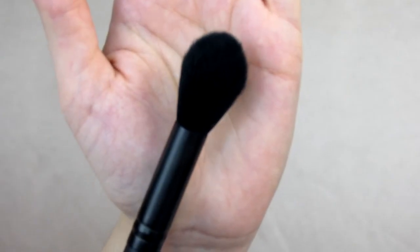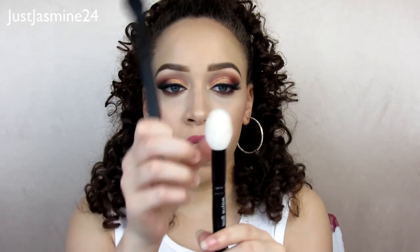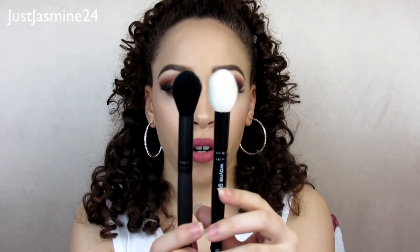The F25 is the plush highlighting brush — it applies and blends out cream or powder highlight for subtle or blinding shine. I love using this for highlight. It reminds me of another brush I have but this one is bulkier and fatter. It is a little flimsy though, so I don't think it would blend out cream highlight well — I only use this for powder and for dusting in smaller areas.